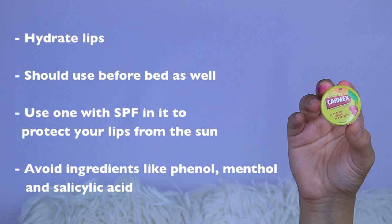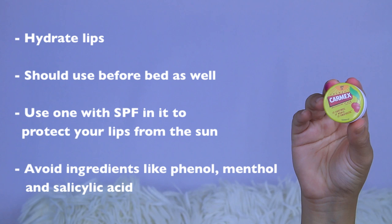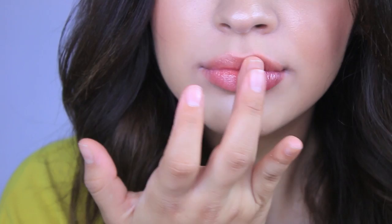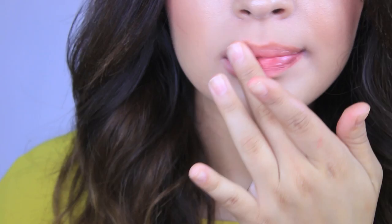A lip balm is super important — it will hydrate your lips. I use it before bed so I can hydrate all night long. Also use one with SPF in it to protect your lips from the sun, and avoid certain ingredients that tend to dry out your lips more. I'll apply a little bit on my lips and then go in with a makeup wipe to remove any excess so my lips aren't too glossy or slippery, because too much lip balm will make your lipstick slide everywhere.